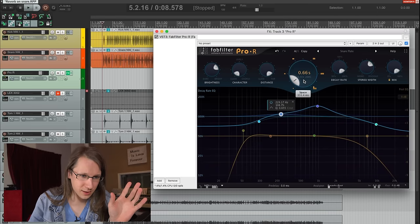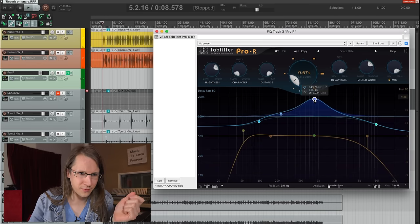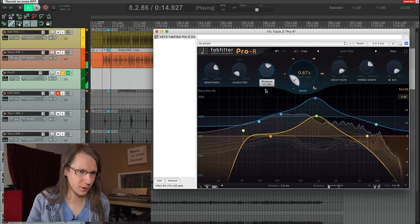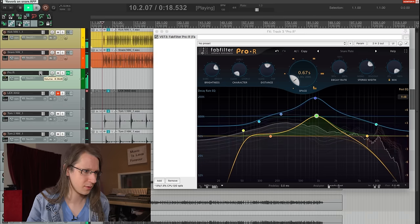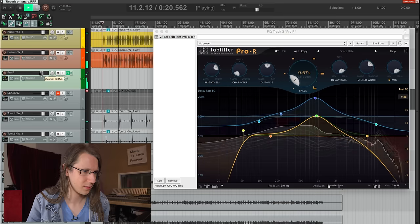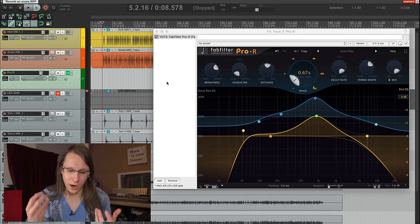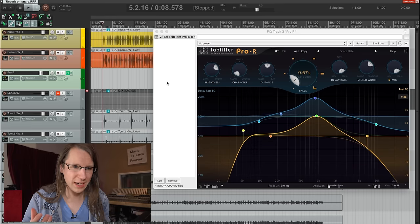Another thing I like to do is use a short reverb and make it a bit longer on the harsh mid frequencies. Maybe also do some post EQ on it so that it's boosted. Give it a bit more early reflections as well. I do this for the sole purpose of giving the drummer and the drums more energy.